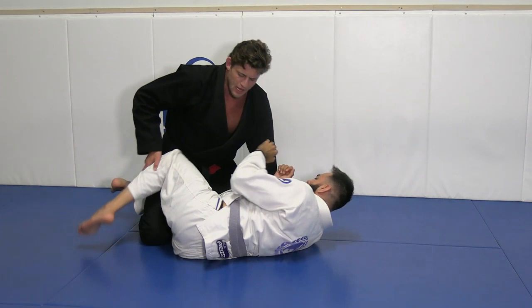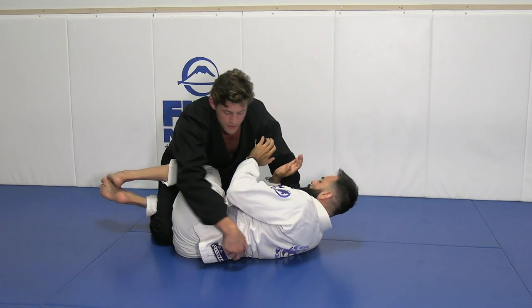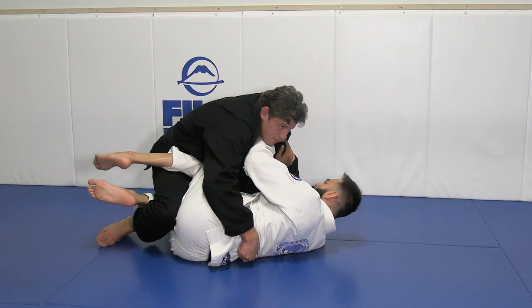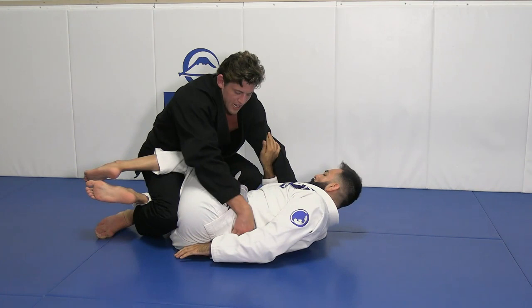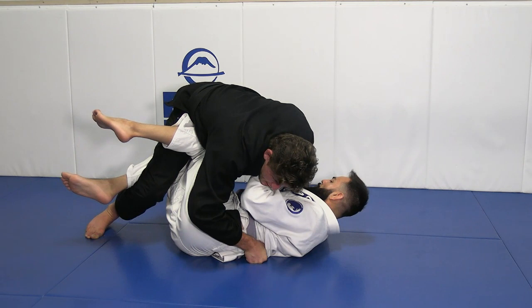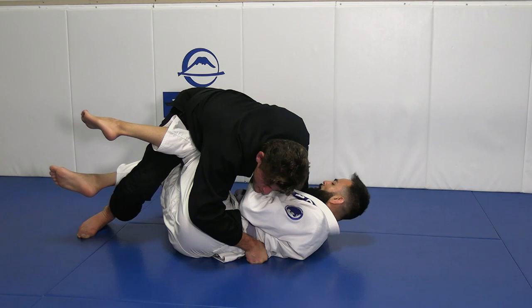Flat your opponent is your main goal in half guard. So how are we going to flat him? Hand on the belt, hand on the collar, first method on the feet. I come up on my feet, and instead of trying to fight against his upper body frames and shields, I have to walk around his hips. This knee I have outside half guard — I'm going to start to drop my head level and apply pressure on his upper body. My outside leg from half guard, I'm going to come and point inside my opponent's hip right here.